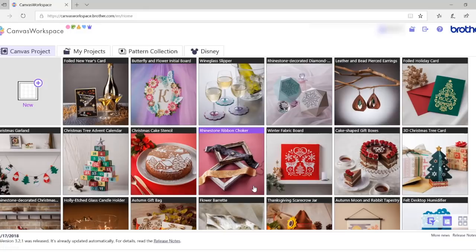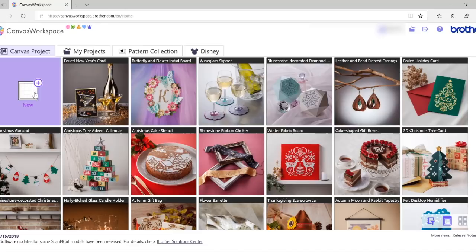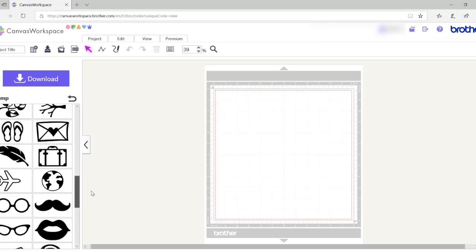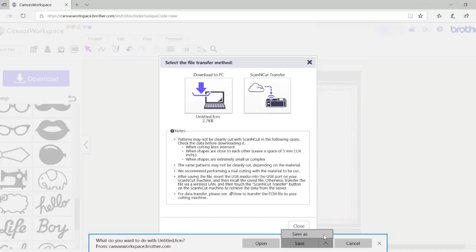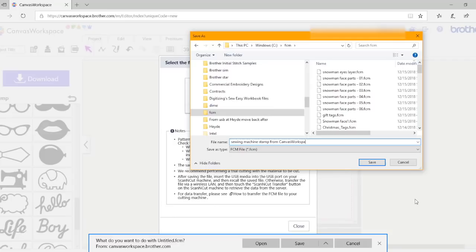I began this lesson by downloading a Sewing Machine FCM file from the Stamp Kit on Canvas Workspace. If you don't have the Stamp Kit activated, you can find a Sewing Machine Clipart or SVG and create an FCM file. Login to Canvas Workspace and click New. Click on the Stamp menu on the left, scroll through the patterns until you see the Sewing Machine stamp, and click on it to insert it onto the design page. Press the Download button, download the file to your PC, choose Save As, choose a location, name the file, and press Save. Close the window and then close Canvas Workspace.